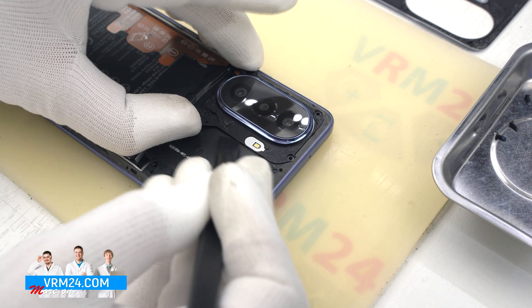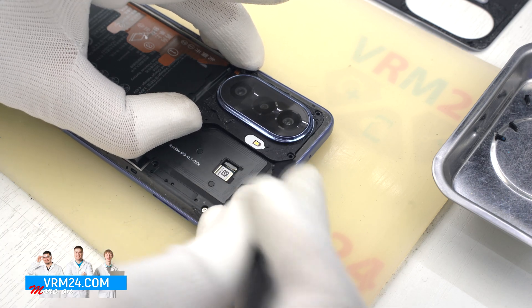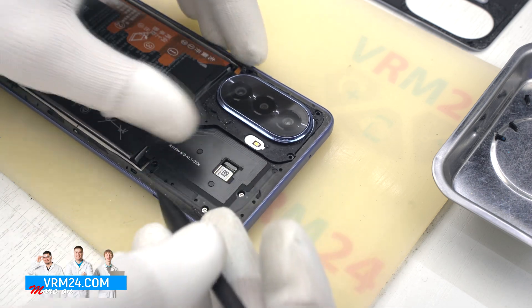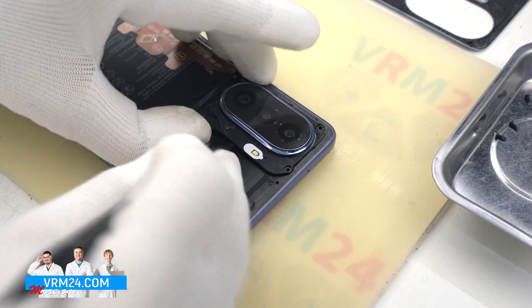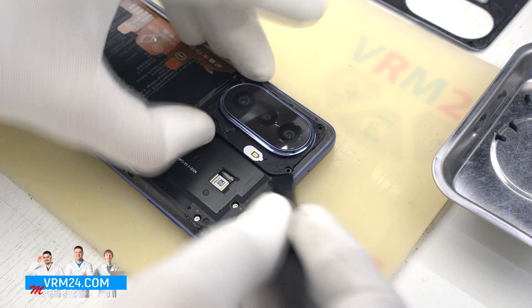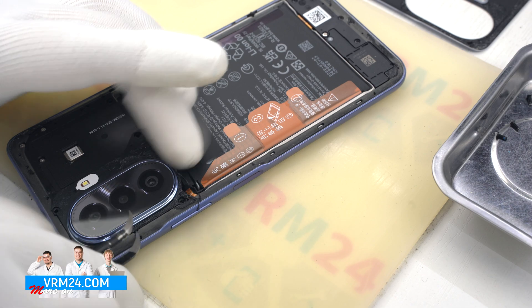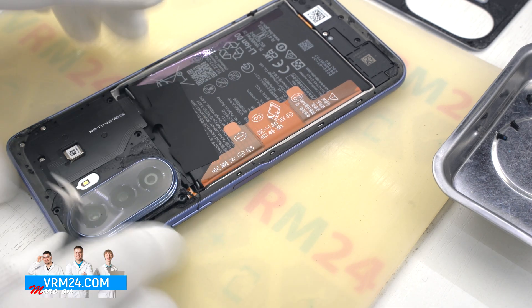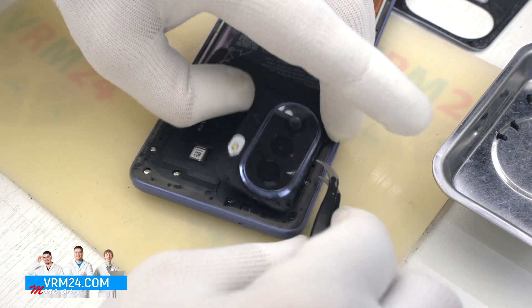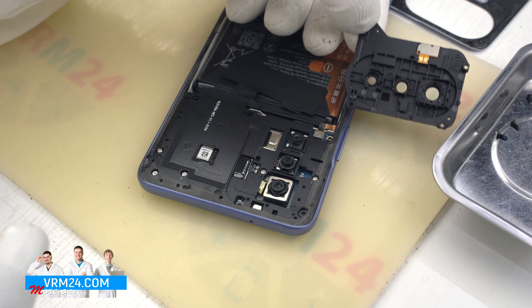After unscrewing the screws we need to detach the camera's cover, because there are two more screws hidden under it. Carefully detach the clips — it's better not to use a metal tool. By the way, there is a recess on one side of the cover which is really handy to pry. On the cover we have a flashlight.